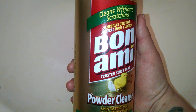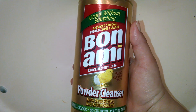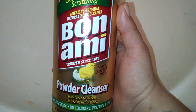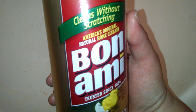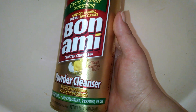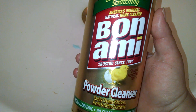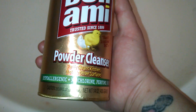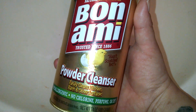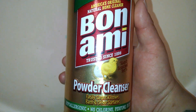Hey guys, today I'm going to be doing a review for you on this Bon Ami powder cleanser. This is supposed to be similar to a Comet or Ajax cleanser, but it's supposed to be a natural cleanser made from baking soda and different minerals and things like that. It says that it's hypoallergenic, no chlorine, perfume, or dye. It doesn't scratch, and this has been around a very long time — maybe even longer than Comet, but I'm not sure.